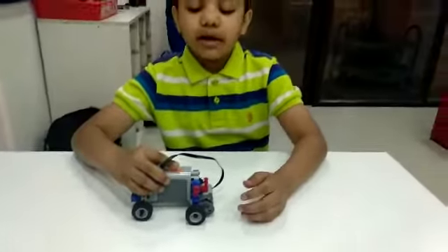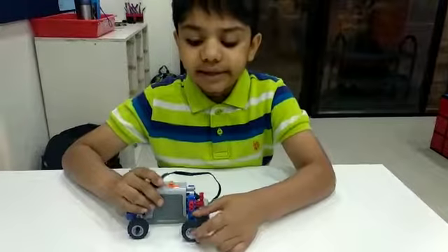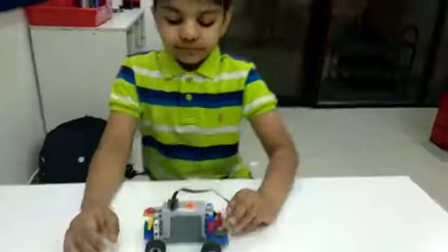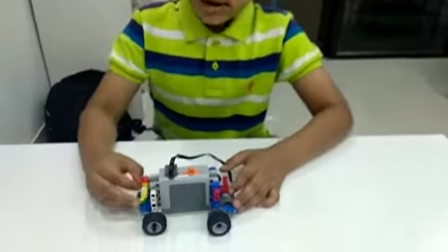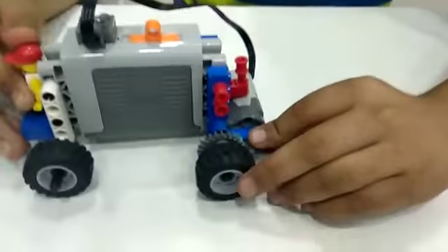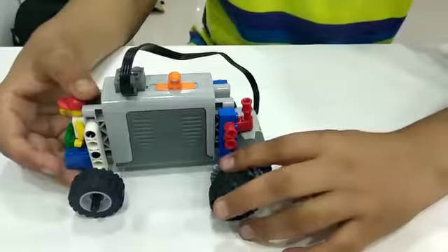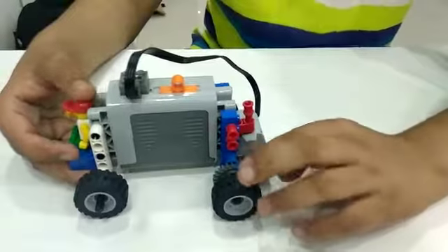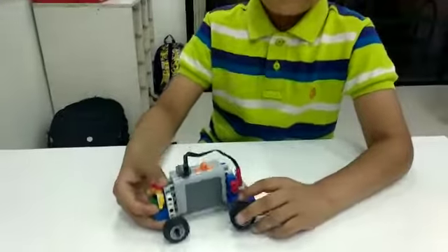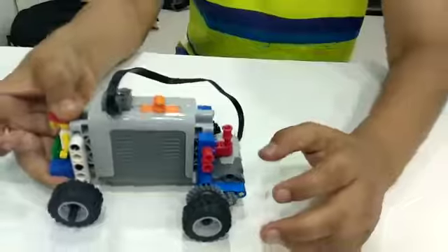Now I will put the big gear in the drive — big gear here and the small gear here. I have put the bigger gear here and the smaller gear here, so it is gear down. Before, I had the bigger gear here and the smaller gear here, so it was gear up. From this gear here and this gear here, the speed decreases.